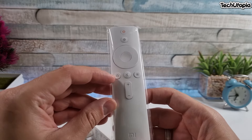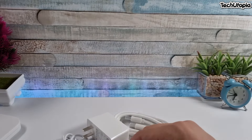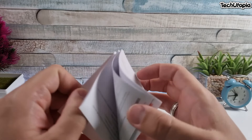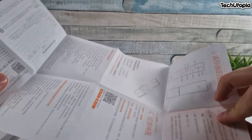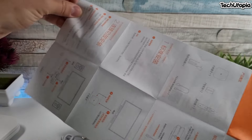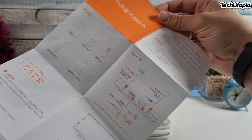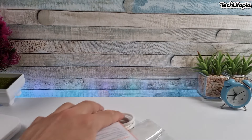It doesn't have a mouse option — come on, give me a break. We also have some manuals, and they are only in Chinese, no English at all. That's it for the box contents.